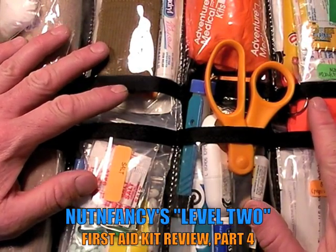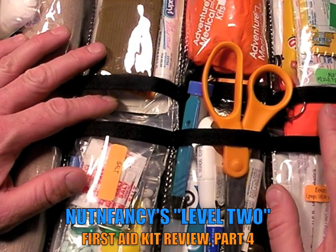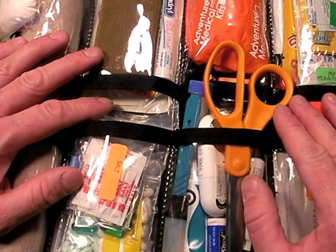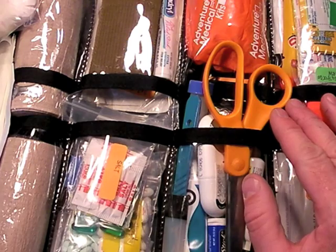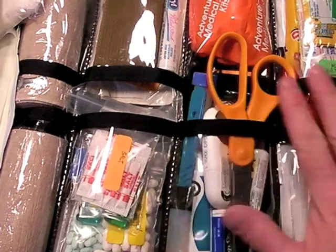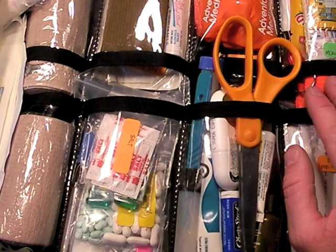Welcome back to the Symposium. I'm Nuttin' Fancy. I'm going over my Level 2 First Aid Kit. This is Part 4. I told you this would be a big project, and indeed it is. It takes a lot of work putting together, but I think it'll answer some questions. It's sharing my philosophy and kind of where I'm at with a Level 2 point-of-use kit.